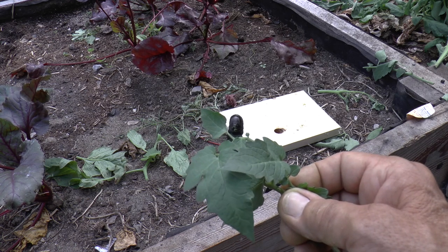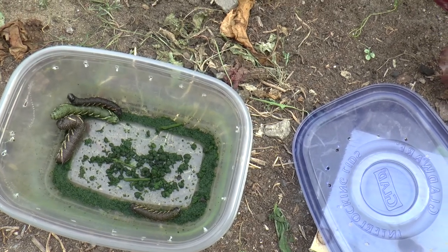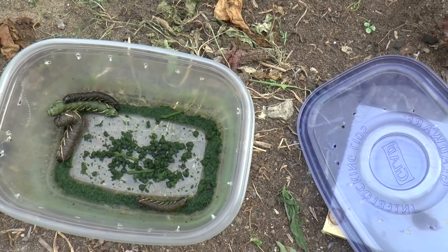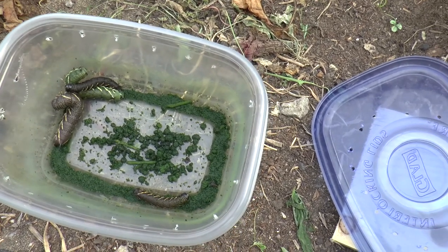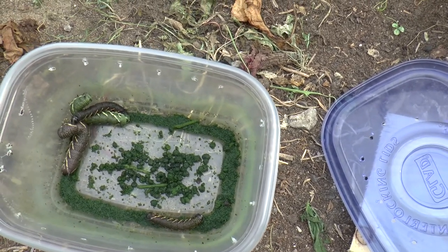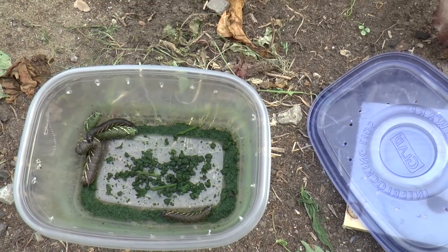Interesting the critters you find in your garden, huh? So here we are — this container was absolutely full of leaves this morning and these guys have just chowed down on all of it. I just got home and we're going to be cleaning out this little container.